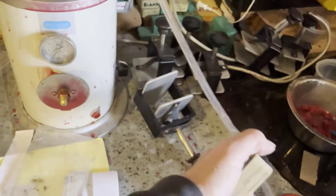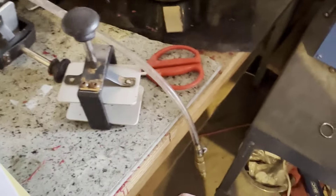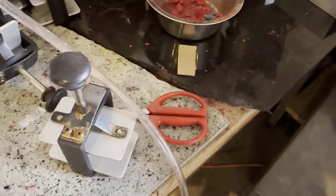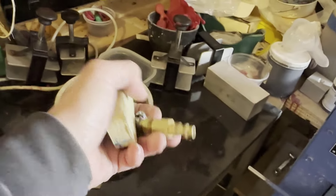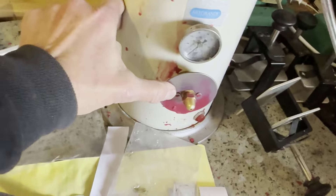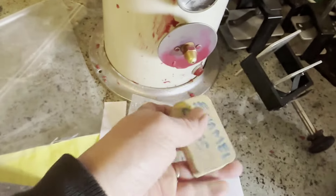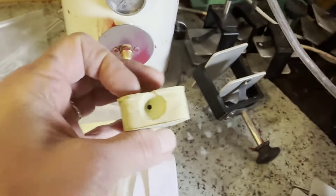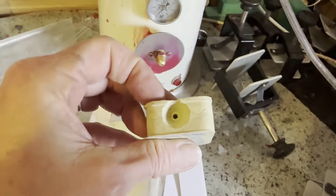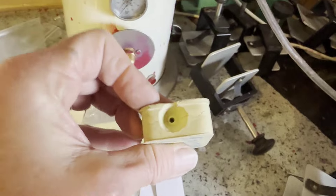You turn this machine on and pressurize it with a compressor. You wait until the wax inside is molten, attach this to the air compressor, and then when you push on this plate here with your mold, it will squirt wax into the mold. I can then take that wax — which is not perfect, remember this was an imperfect mold — and repair it to make the piece look just the way I want it to look.